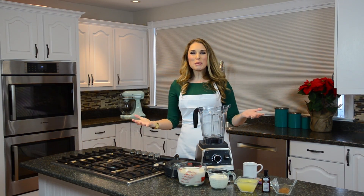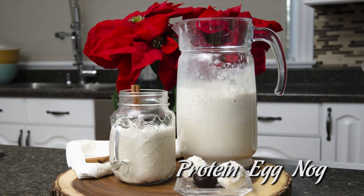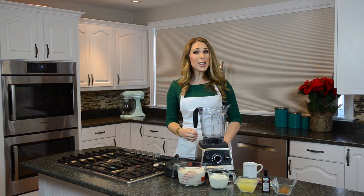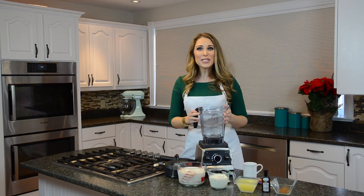Hey guys, welcome to Protein Treats! Today we are making protein eggnog for Christmas. This eggnog is high in protein and it's sugar-free, plus it couldn't be any easier to make. I'm going to show you exactly what you need, so let's get started.